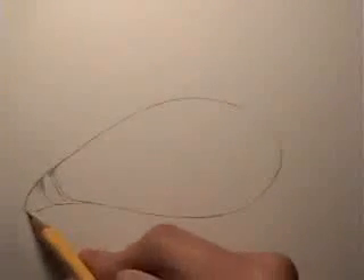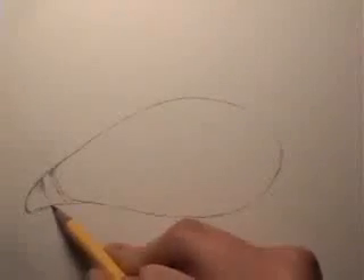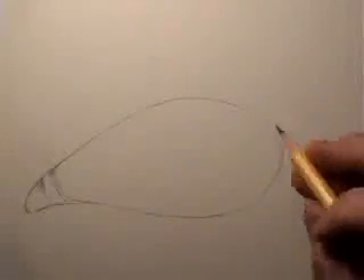Your mind can play tricks on you. If you try to draw your memory of what you think something looks like, it ends up being quite different from what it really is. So we have the shape of the eye.